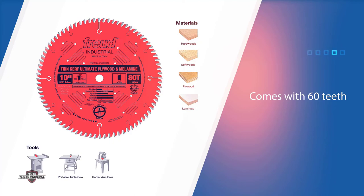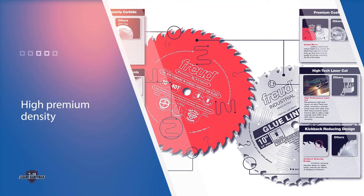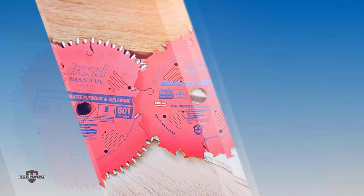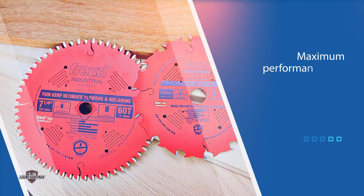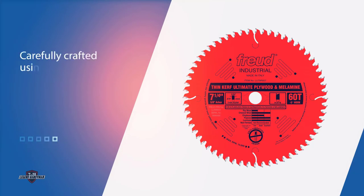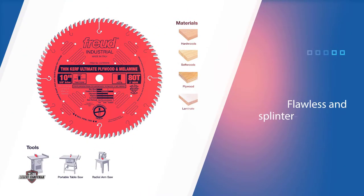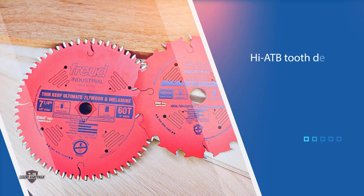Number one, most popular: the Freud LU79R007 Ultimate Plywood and Melamine Blade. The Freud 7-1/4 x 60T blade is a 7-1/4 inch blade that comes with 60 teeth. It features a high premium density made for maximum performance and durability, carefully crafted using excellent materials with an innovative design. If you are tired of ending up with chip-outs and burn marks on your plywood, you should use this blade. Many woodworkers attest that it produces a perfect cut, which you would surely appreciate when used with veneered plywood, melamine laminates, fine moldings, and even solid wood cross cuts — bringing about flawless and splinter-free edges.